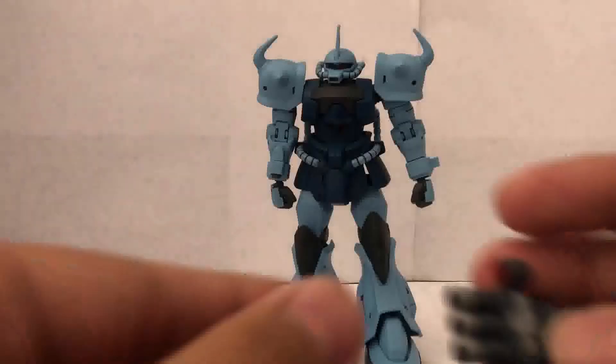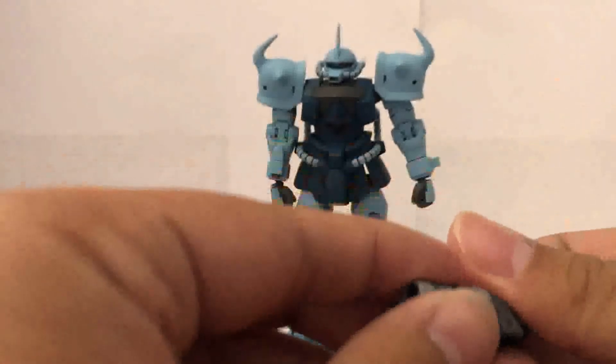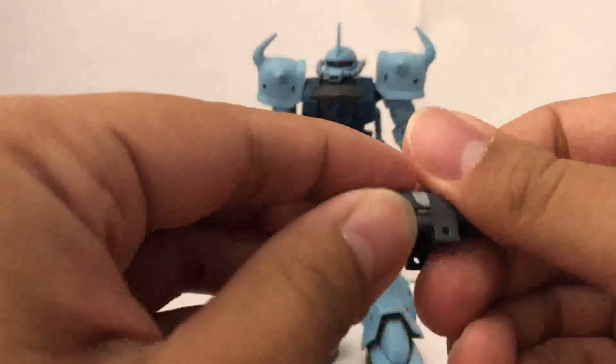One more thing I forgot to show you about the three-barrel gun: this section here can move side to side, and this little flap can move as well.